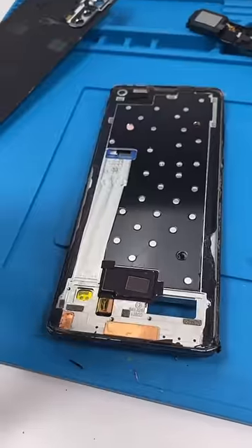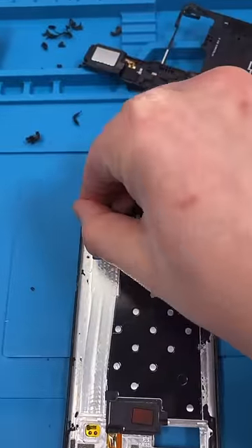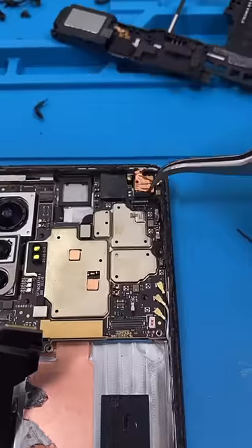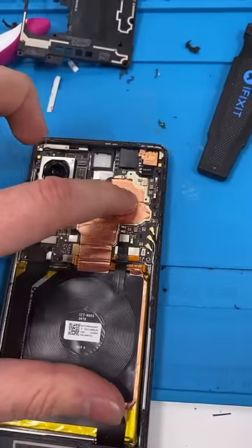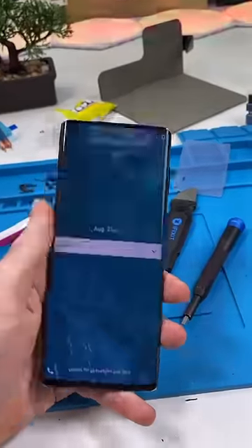Remove the battery. Now we can just yank off the old screen. This phone has an under-display fingerprint scanner — this is now officially my least favorite phone to fix. Why is this flex even bent? Just make it straight. This has been very unpleasant.